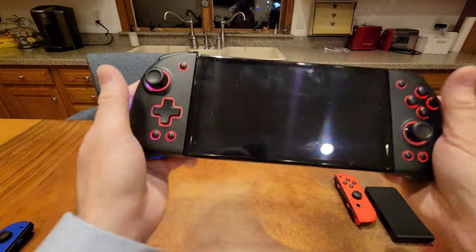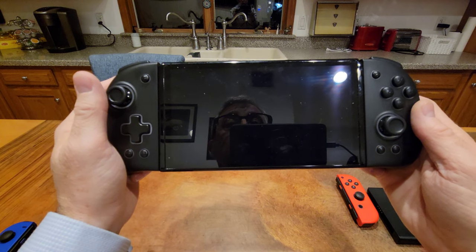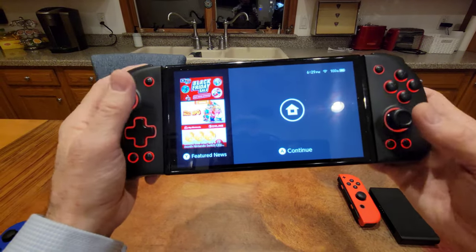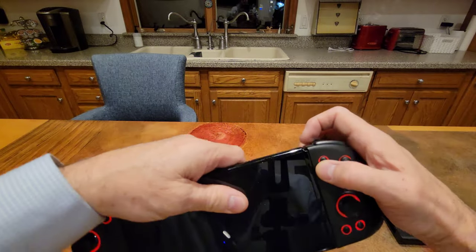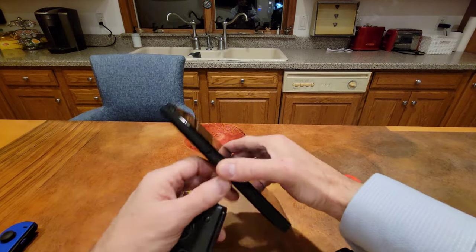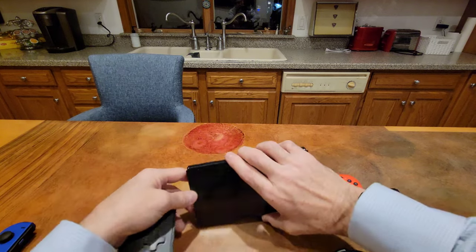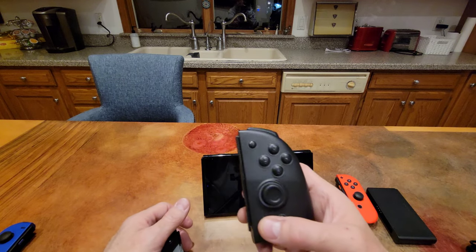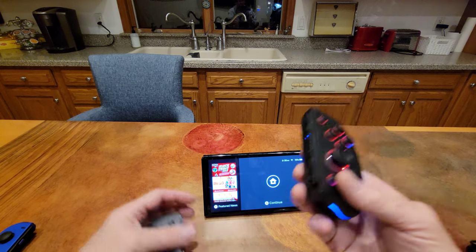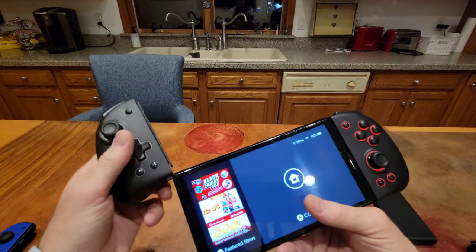If the Switch is in sleep mode, let's see if they wake it up. If I press the home button — yep, it wakes it up perfectly. And wirelessly — if I remove them from the Switch and press the home button wirelessly, it also wakes the Switch up exactly as it should. No issues there. Fantastic.